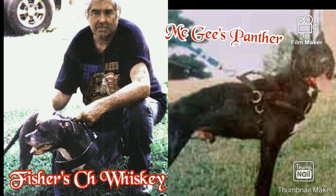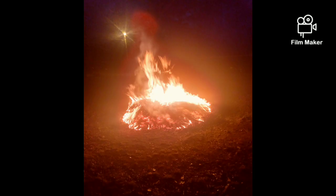Another dog I'd like to mention is Fisher's Champion Whiskey, who was heavily bred on McGee's Panther. As I can remember, Harry had a Zeebo and Red Bull dog in his yard that he thought a whole lot of. Everybody claimed the Zeebo dogs weren't good dogs, but they're in a lot of great dogs' pedigrees, to say the least.